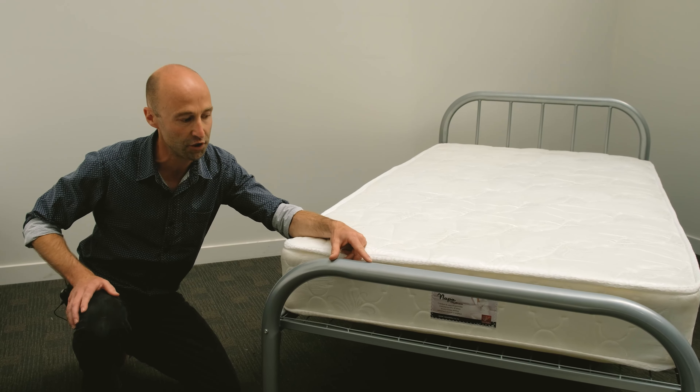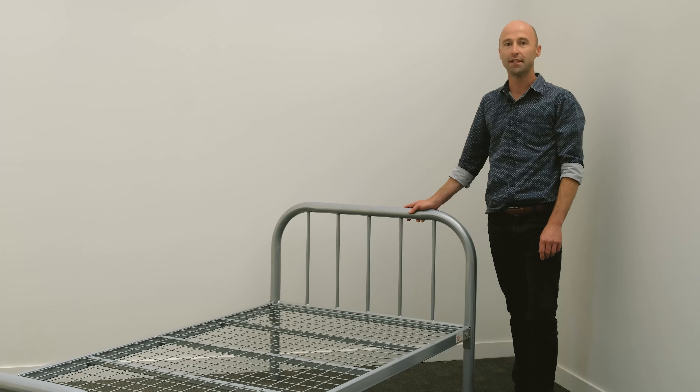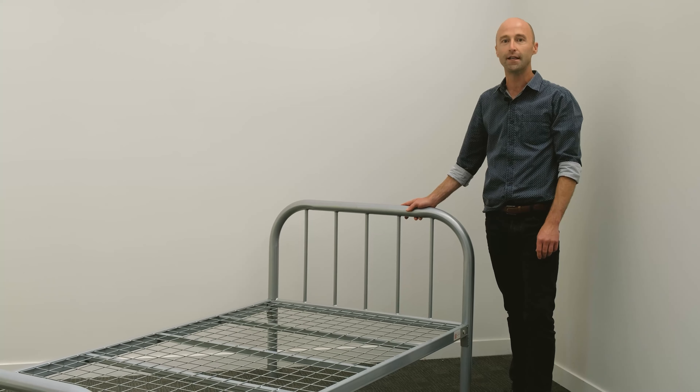The grey powder coating finish is durable, long lasting, and a forgiving color. The Makers bed is typically shipped in flat pack form, freight-free anywhere in New Zealand.